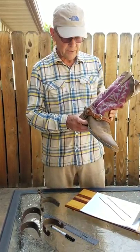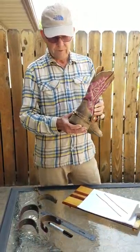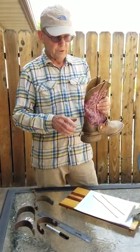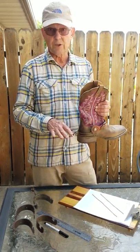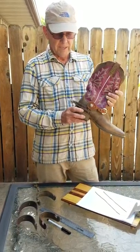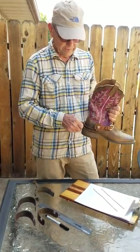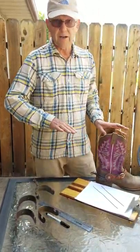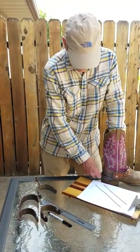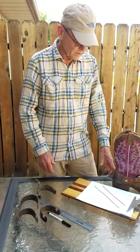Something else to remember: when you're checking the fit of the spur, it might fit and you feel it's loose enough and it has that flop. But then when you put your foot in the boot and actually put weight on the ground or in the stirrup, your foot will swell up and that can cause the spur to start riding up. So you always want to check your fit with your boot on and your full weight on the floor, and sometimes have somebody check to see if you've got the right fit.